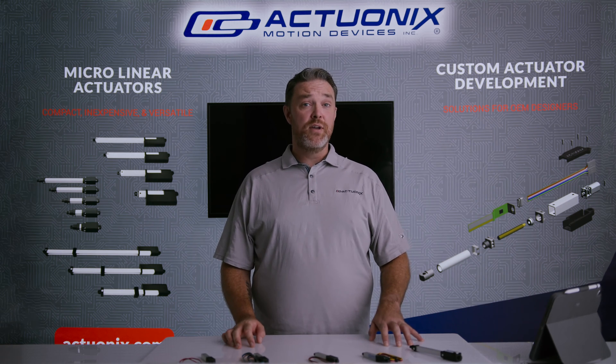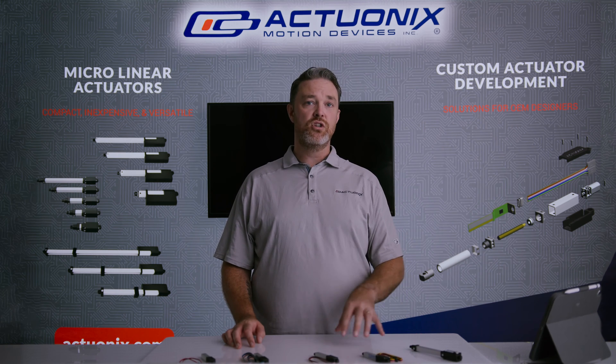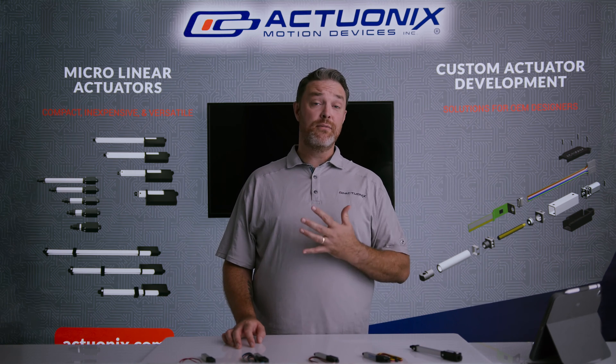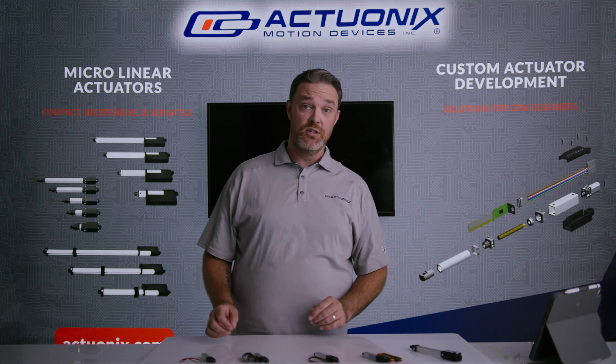What's going on everybody, this is Mike with Actuonix, and today I'm going to quickly walk you through our different control options for micro linear actuators. There are five different control options available and we want to help you understand which one is best for your application.